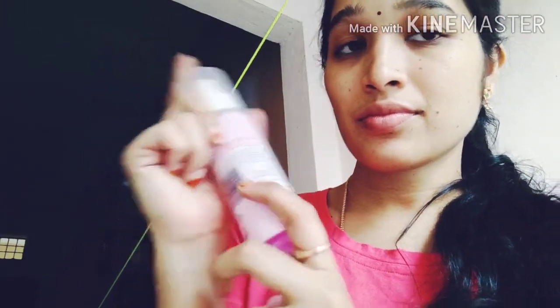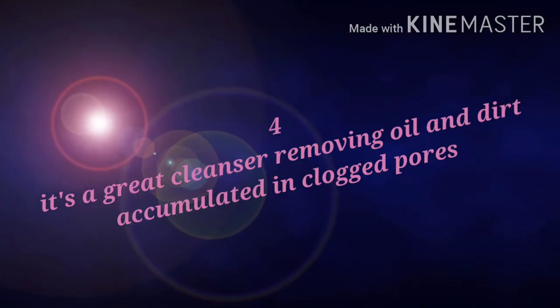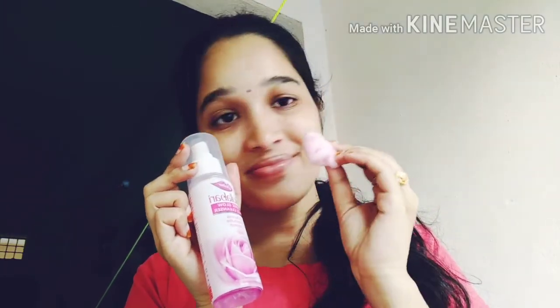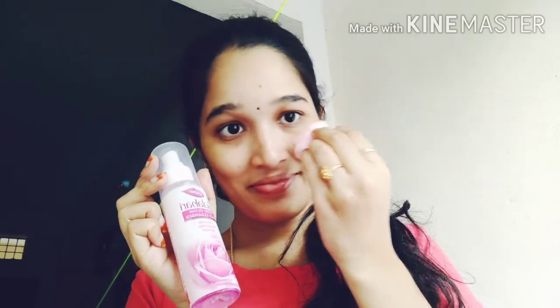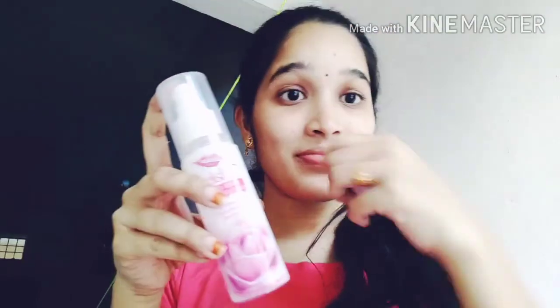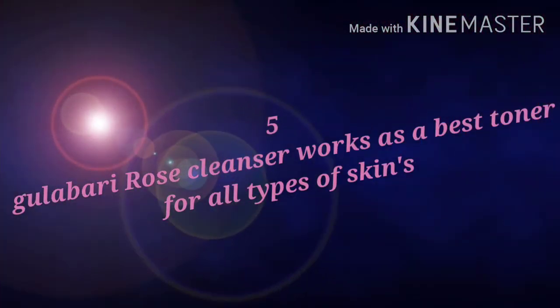Moisturize and refresh. Glow on the face. Remove oil and dirt from the skin. Use cotton balls. Cleanser works as the best toner for all types of skin.